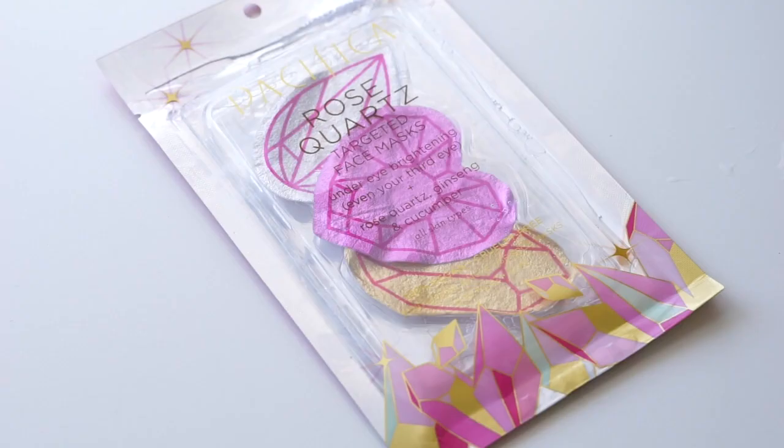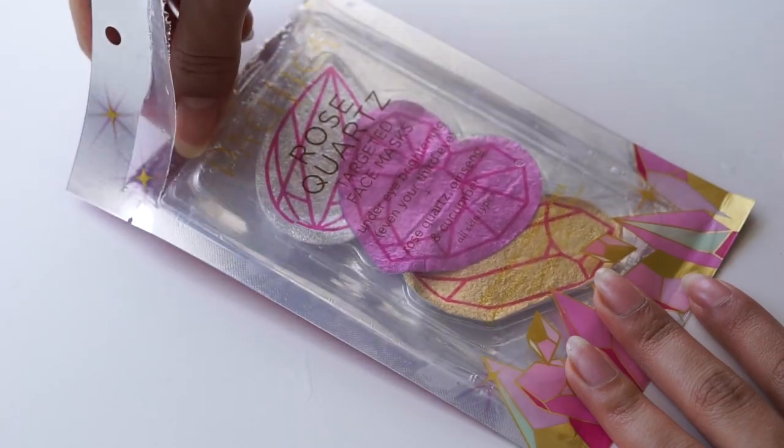I'll leave all the details in the description box so you can get yours. Next, I'm applying the Rose Quartz Targeted Face Mask by Pacifica.